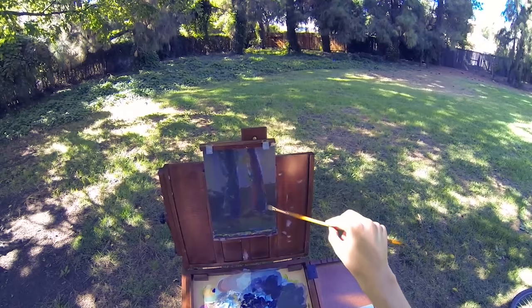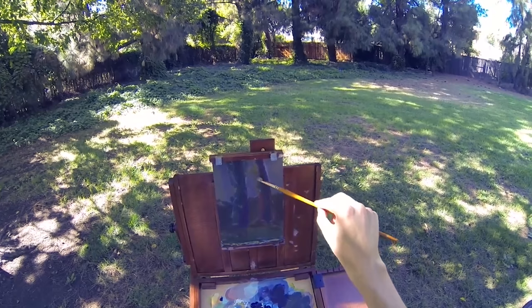My first experiences with plein air painting were a lot of fun. Just being out in nature, feeling the breeze and the sun, hearing all the wildlife — it's just really an awesome experience capturing all that in a painting.